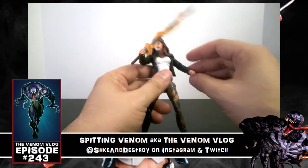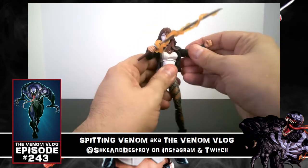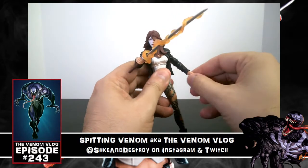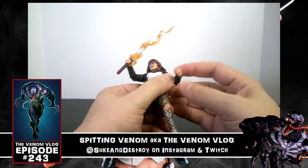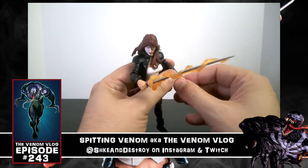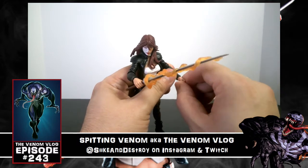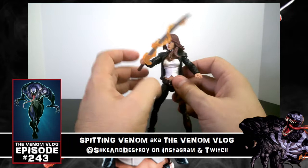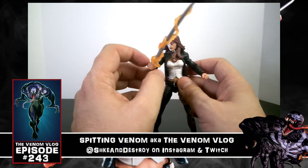She looks great and has all the standard articulation points. At the shoulder she's on a ball joint, she's got her elbow joint, and her hand rotates back and forth so she can do a couple of different poses. It also twists, so you can make her fist go in different directions.